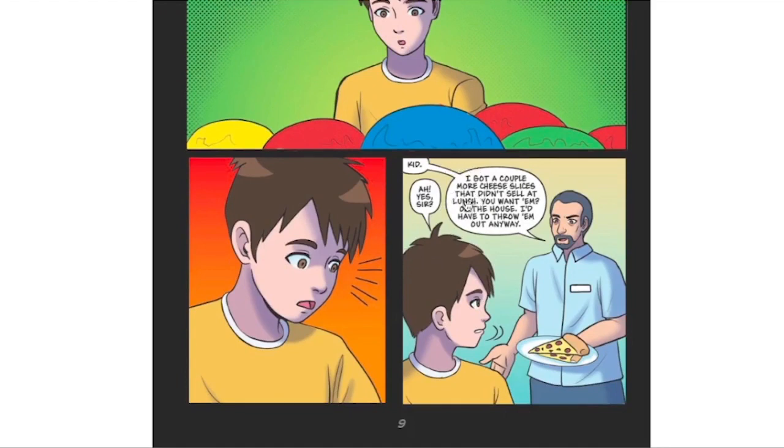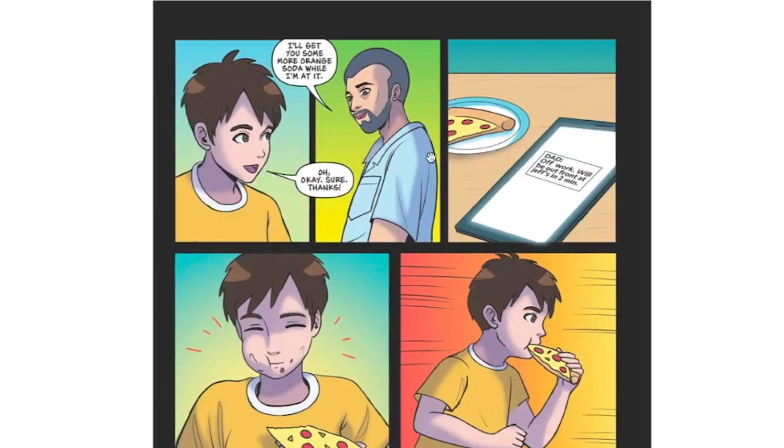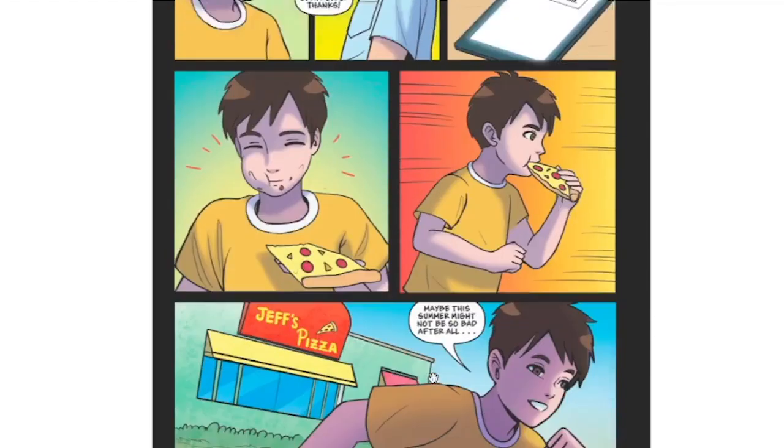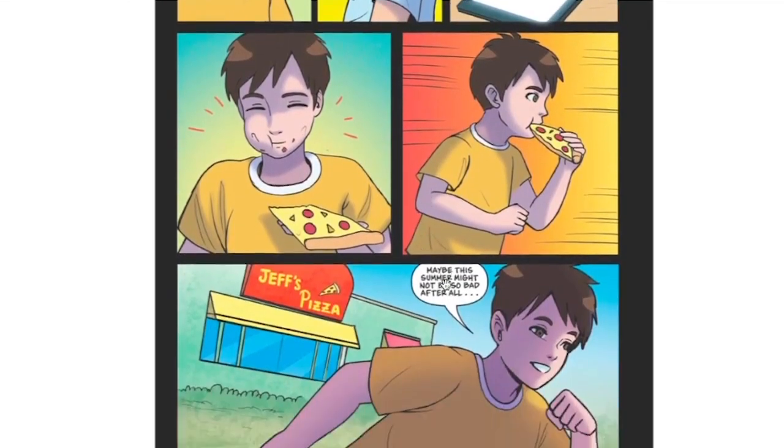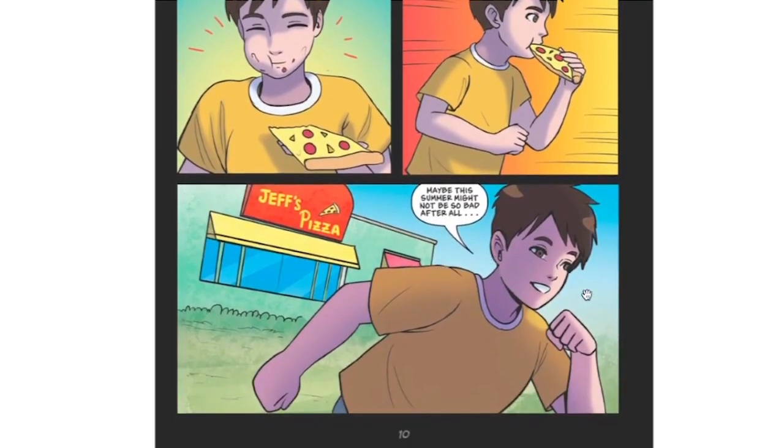"Kid." "Yes, sir?" "I got a couple more cheese slices that didn't sell at lunch. You want them? On the house — I'd have to throw them out anyway. I'll get you some orange soda while I'm at it." "Oh, okay. Sure. Thanks." "Off work — we'll be out front at Jeff's in two minutes." The dimensions aren't really great on this panel, but it still looks good. Maybe the summer might not be so bad after all.